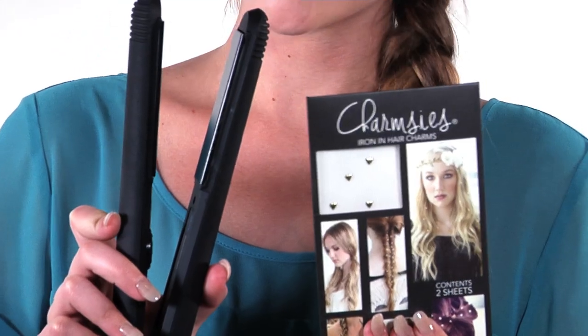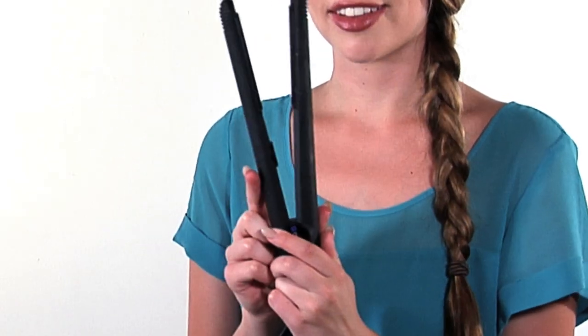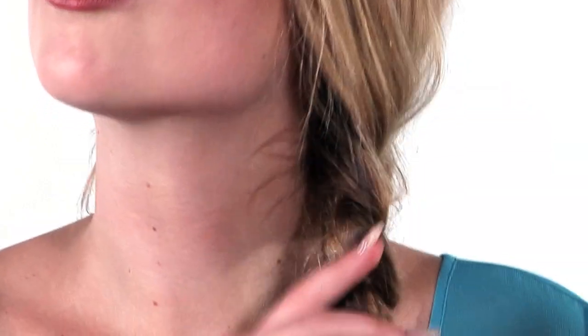Adding Charmsies to your braid is a sure way to make you shine and even glam up your braid. All you will need is a flat iron and your Charmsies. Preheat your flat iron to 350 degrees Fahrenheit or 180 degrees Celsius. Start with your hair braided the way you like.